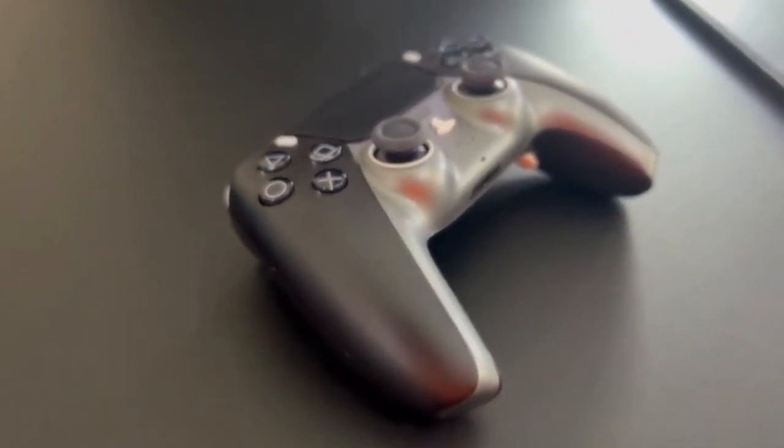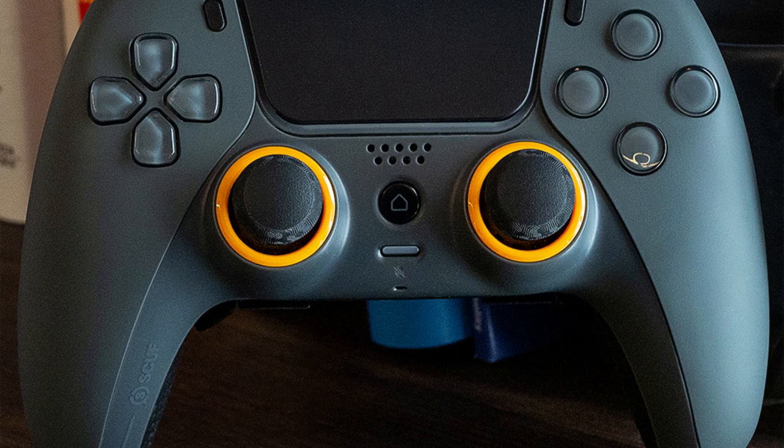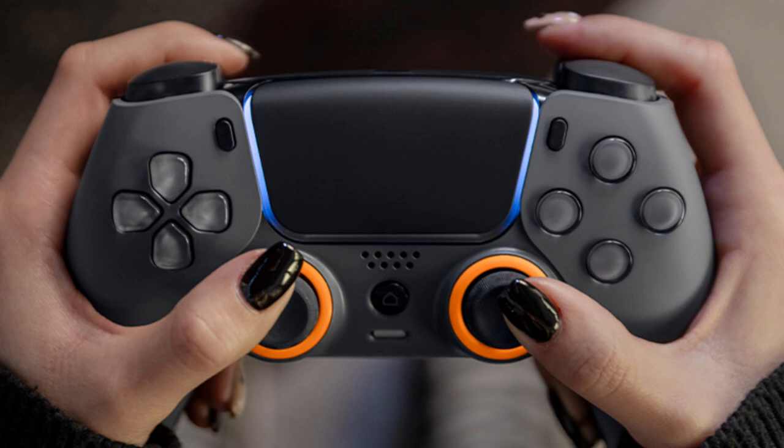Customization. Creating a Reflex Pro controller is a fun and intuitive process thanks to SCUF's customization interface. Users can choose from several options for every detail on their controller, from the left and right circles of plastic surrounding the joysticks to the material adorning the back. There are also several color options available, allowing users to create the perfect aesthetic for them.